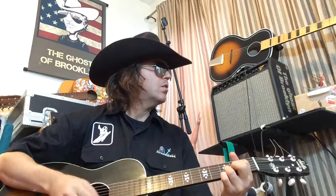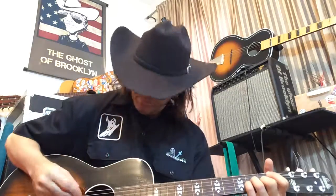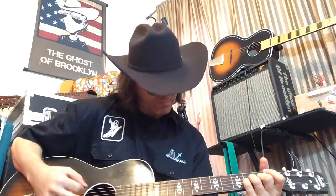Vintage tone, baby. If you've got 25 guitars up there, you don't have one of these.